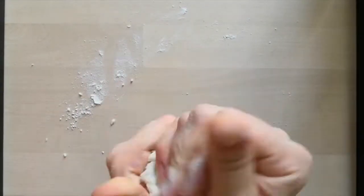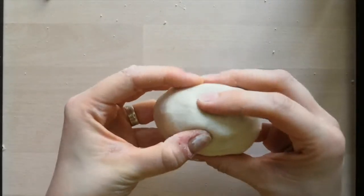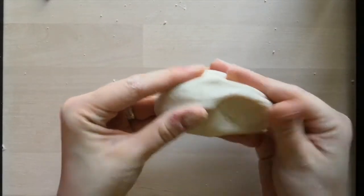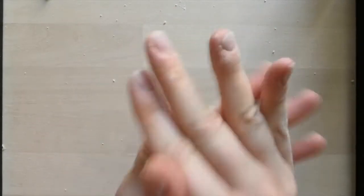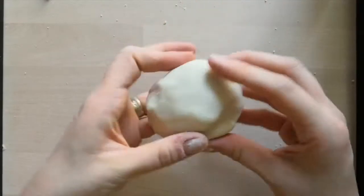I'm going to speed this up so you don't have to sit through it. That's been about five minutes — as you can see it's just a bit smoother, the bits aren't falling off anymore, and it's a bit easier to mould into shape.